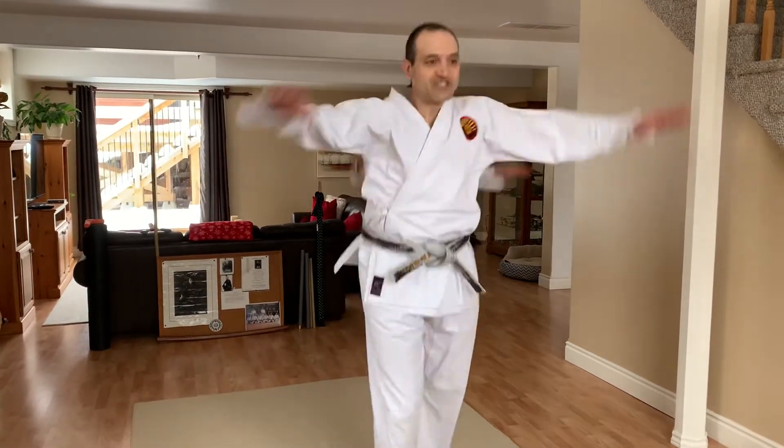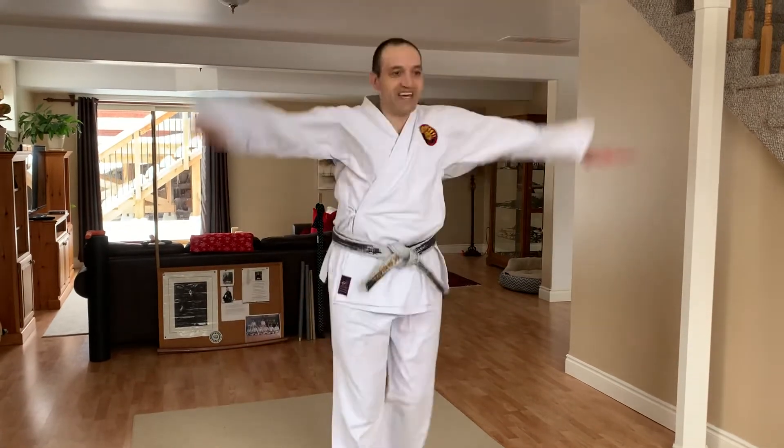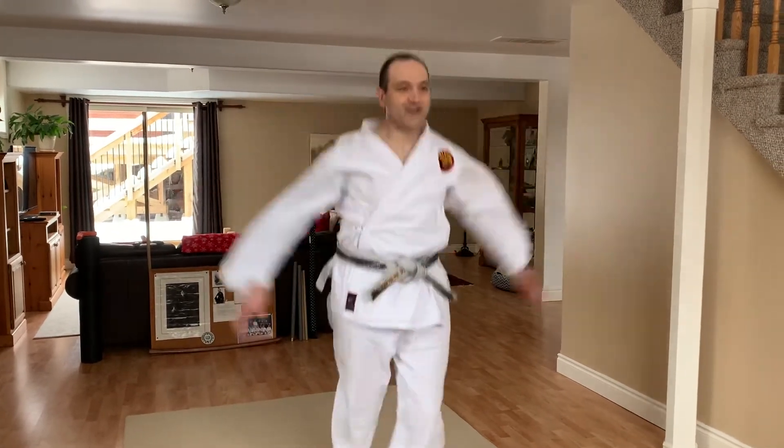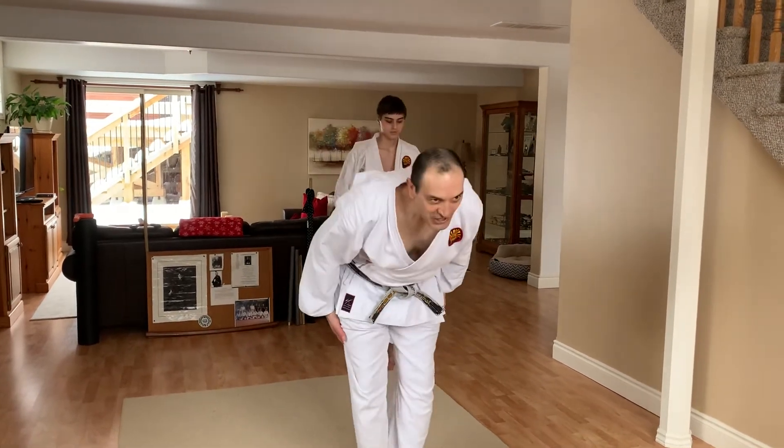Now the last one is easy. Legs go like this, and arms do jumping jacks. Ready? 1, 2, 3, 4, 5, 6, 7, 8, 9, 10. 10 more. 1, 2, 3, 4, 5, 6, 7, 8, 9, 10. Very good. Nice!